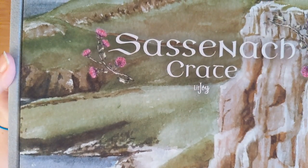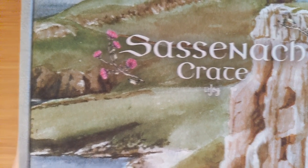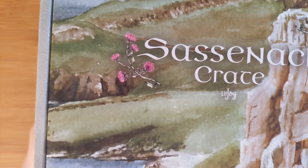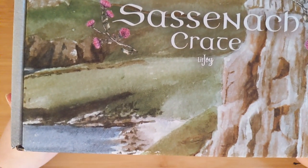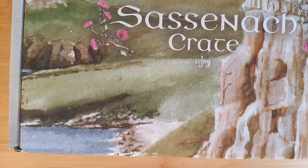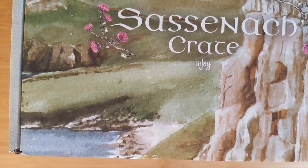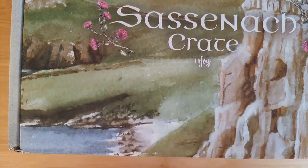I just cannot wait to get into this gorgeous box. I'll have so many pictures of it just in case you can't see it all. We have this gorgeous mountain scenery all around the box — more mountain scenery on the back too. It is so pretty. One of the most gorgeous boxes I've opened. So if you are like me, you're super excited that Droughtlander is officially over and you want to see what's in this box, or if you just like Scotland, or you're in for a good time, then please stay tuned.